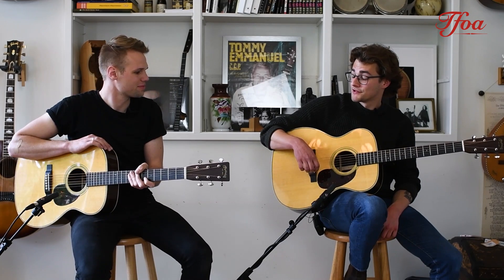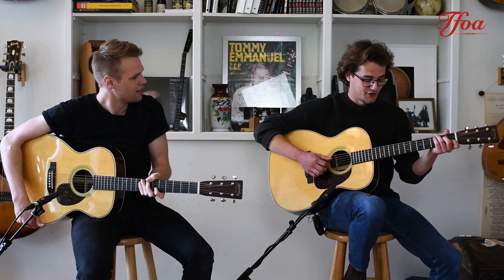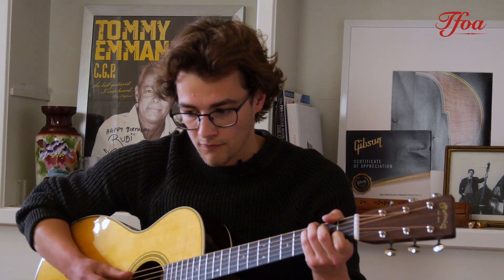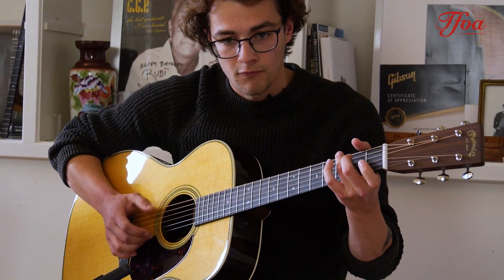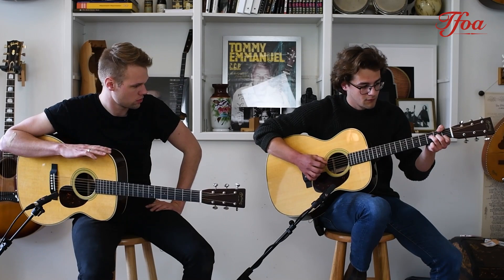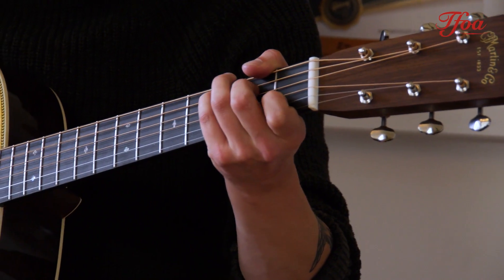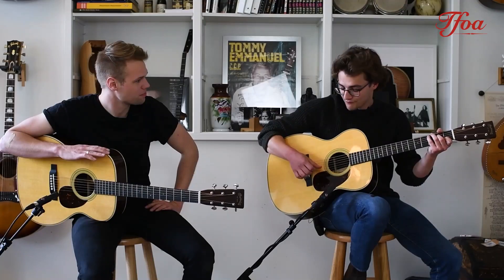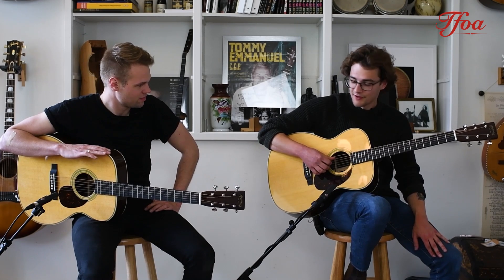First reaction: good punch, very strong tone — classic Martin. Now let's go with the triple O. I like it a lot. I think they sound pretty similar.